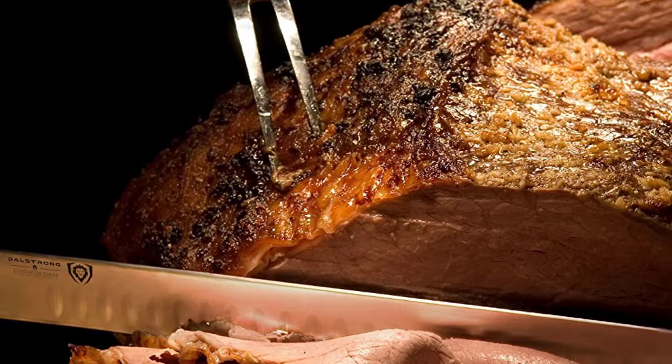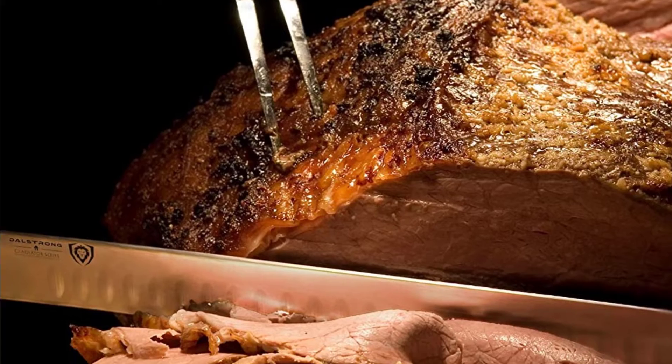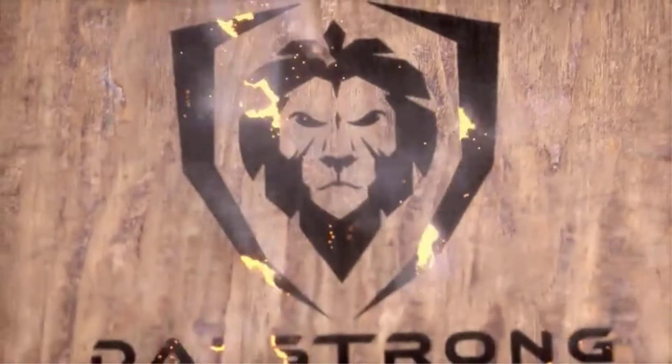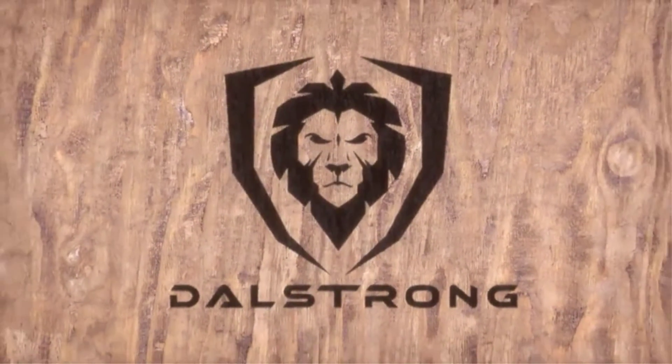Pros: Extra-long blade, great for precise cuts. Excellent 56-plus Rockwell hardness. Includes a decorative sheath for easy storage. Cons: Heavy wear and needs regular sharpening. May be too long for some people.